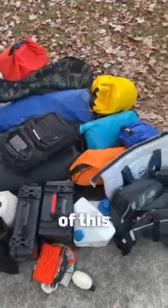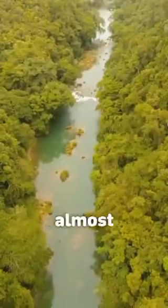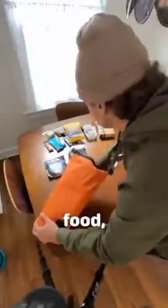All right, so somehow I gotta fit all of this onto this. I'm gearing up for an almost 200-mile solo kayak trip down North Carolina's Cape Fear River, and here's how I fit two weeks worth of food, water,